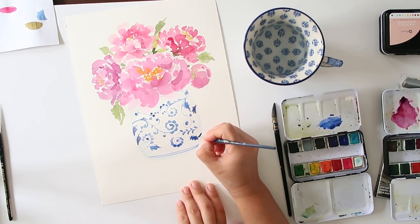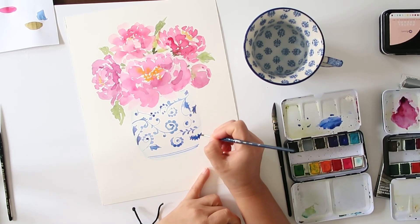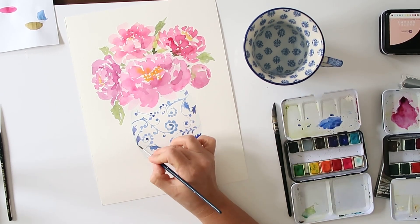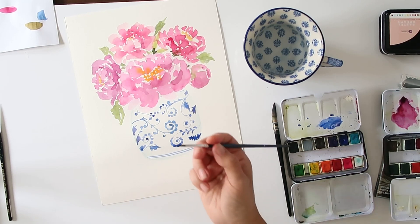You want to make sure that when you start to add shadows or shading to your jar, the blue paint has completely dried, because you don't really want too much bleeding of your pattern — unless you're looking for that particular look, in which case that would be fine.